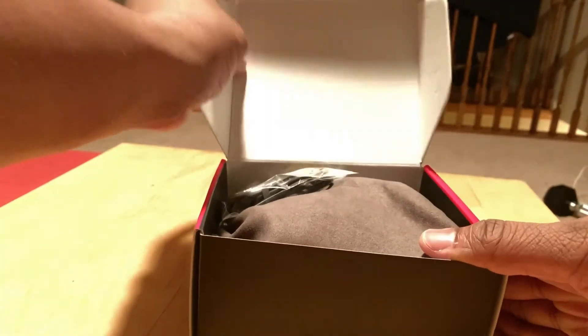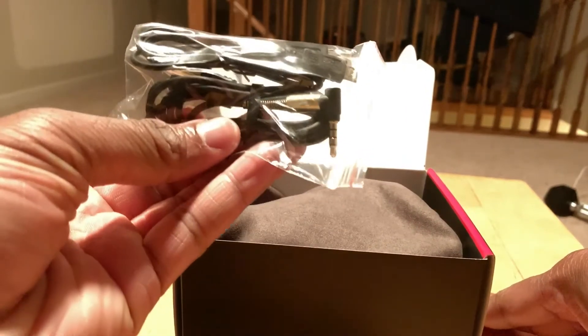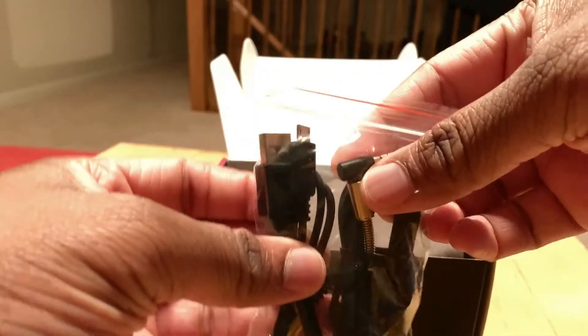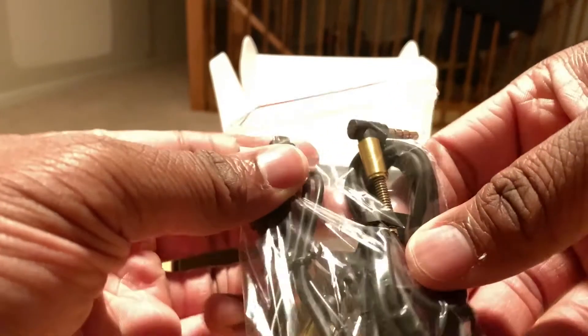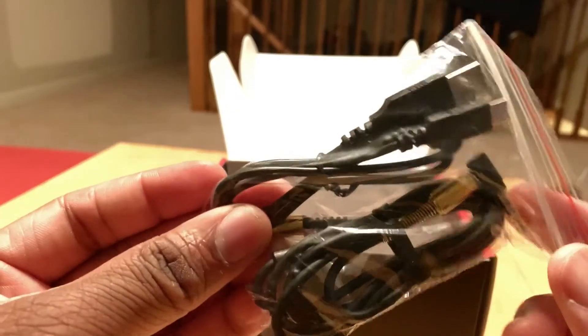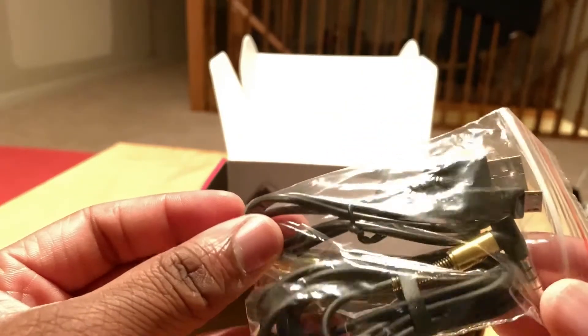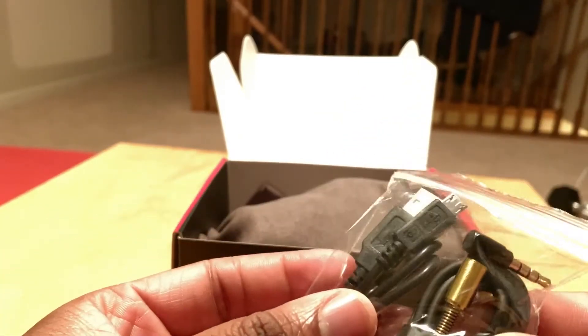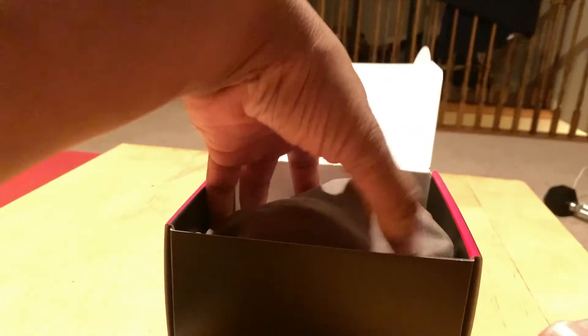Let's see what's inside the box. You have a micro USB charging cable and what looks like some type of wire connection here to plug into the headphones and then to the phone.